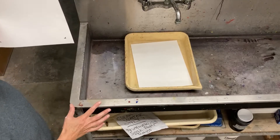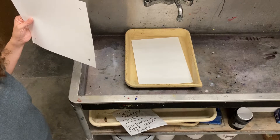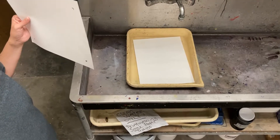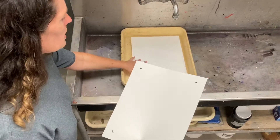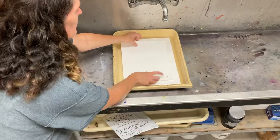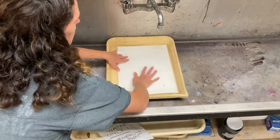You need to soak paper for at least five minutes. The heavier quality, higher quality papers, even more like 20 minutes is good. It's a very simple process. You can have more than one soaking in here. I'm just going to put my paper in and kind of tap it down into that water.